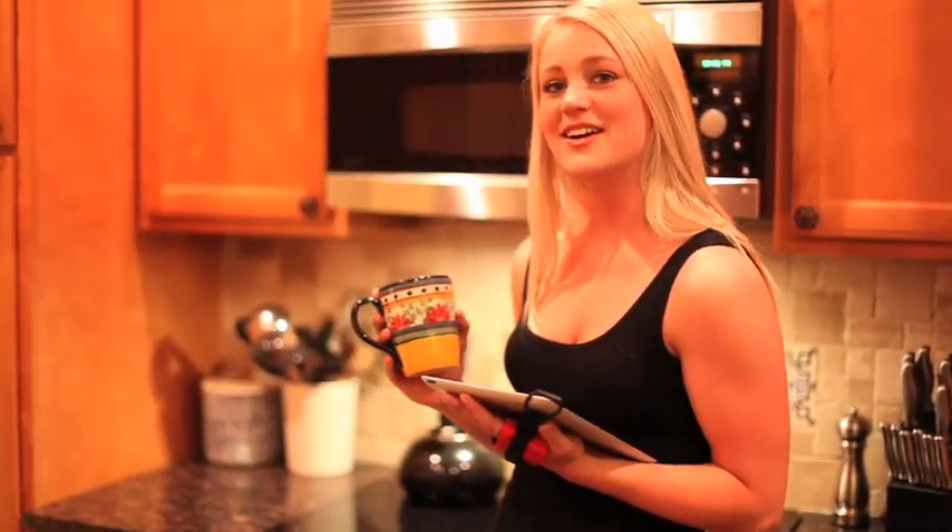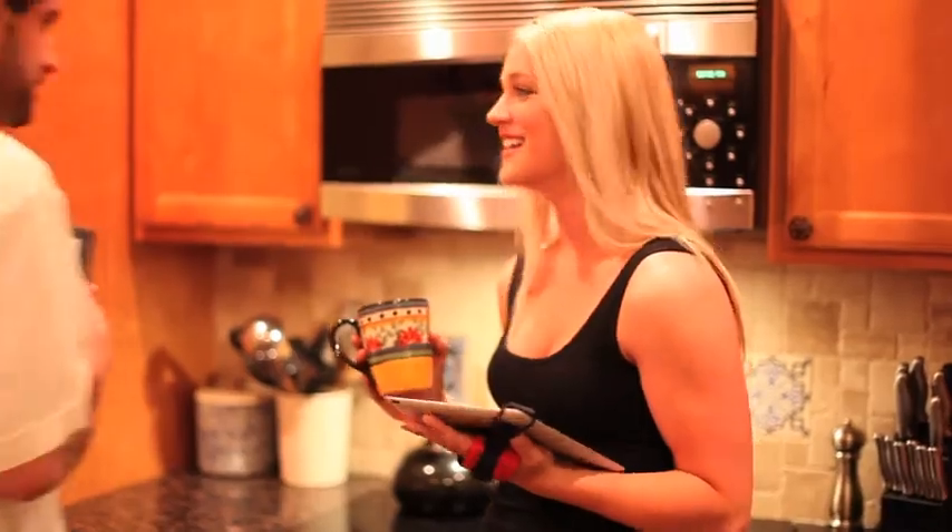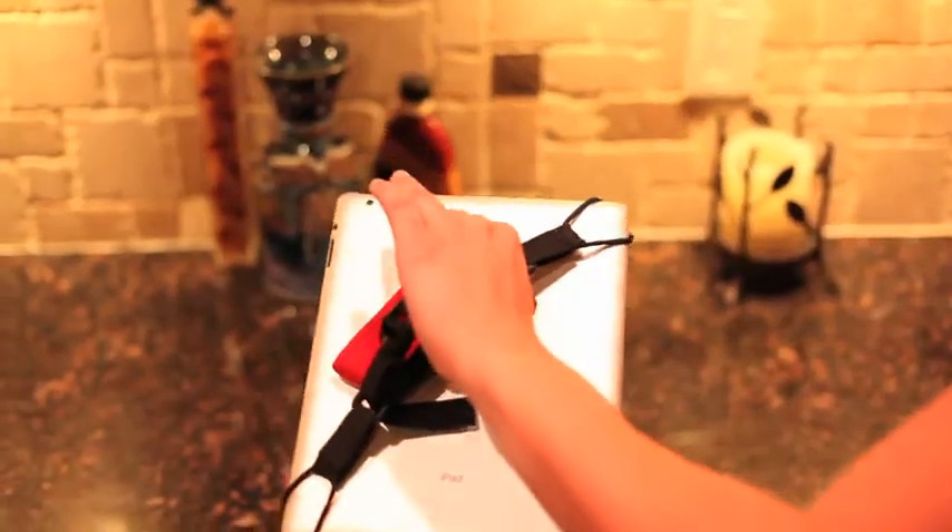The Cinch is unique and a one-of-a-kind product. The Cinch is so cool and comfortable. You will be amazed at how much better you can use your tablet. The Cinch looks great and works even better and comes in a variety of colors.